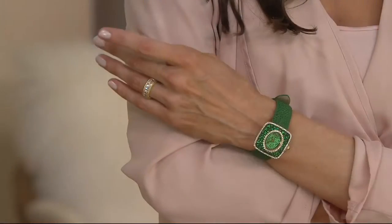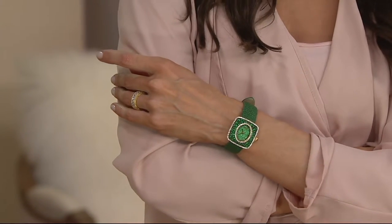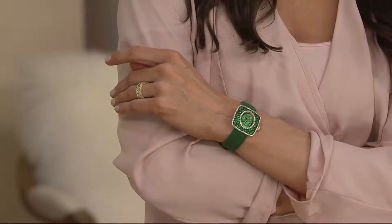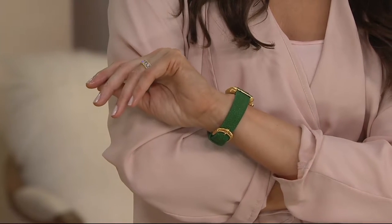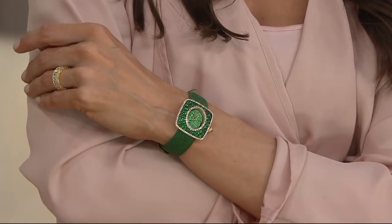This is a stingray band - that's correct. So this is actual 100% stingray on the band. It feels cool, and it's a pebbled kind of look with the cabochons. And it won't sting you - guaranteed! Oh man, look at that.